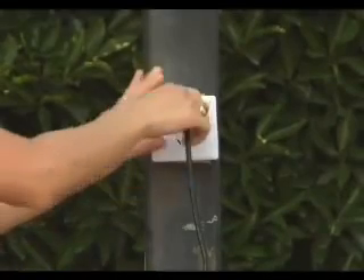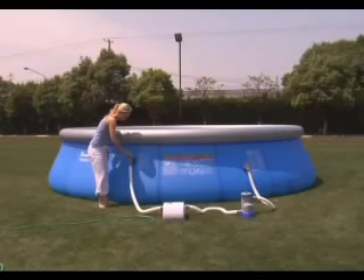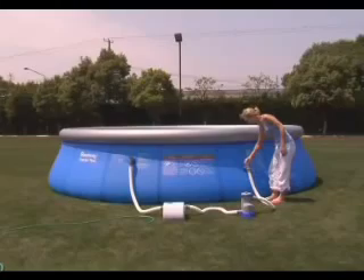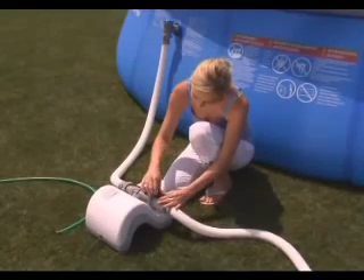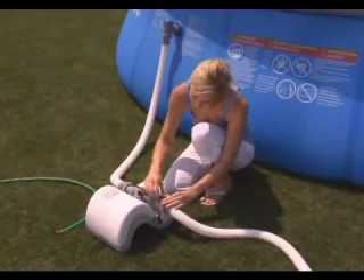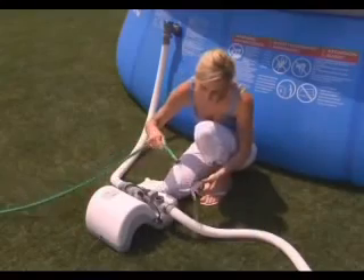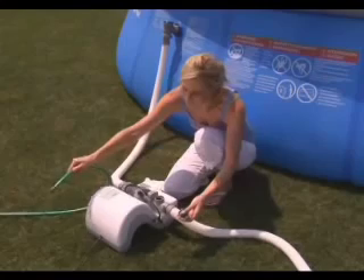Use the connection valves or stopper plugs to prevent water from escaping the pool. To clean the flow sensor, unscrew the locking nut of the flow sensor and disconnect the signal line. If deposits are found on the surface of the flow sensor, use a garden hose to clean it thoroughly. If the deposits cannot be easily removed, use a towel to clean the flow sensor.